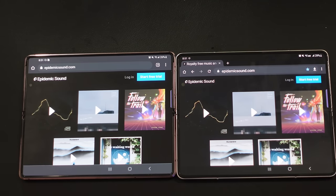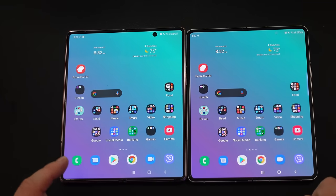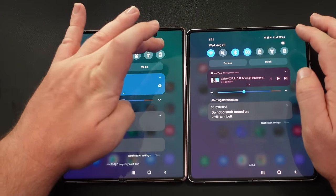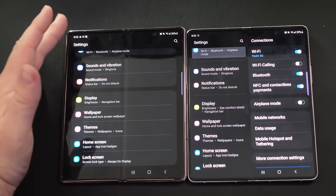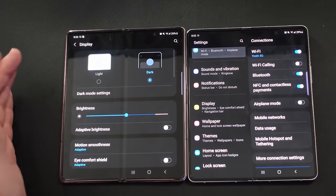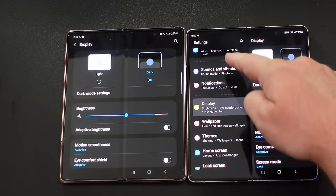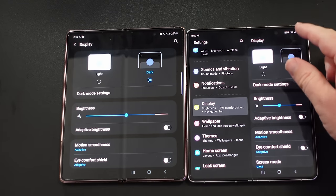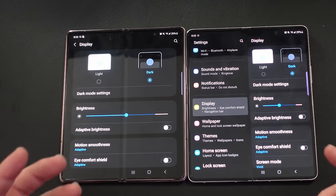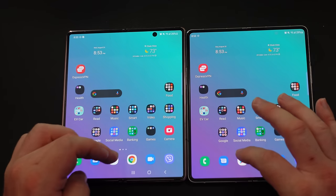Currently at the time of making this video the software is a little different — it's newer on the Z Fold 3. Some of those differences: when you go into Settings on the Z Fold 2, you get all your settings in one column straight down. On the Z Fold 3, you get split columns — you can see all the categories on the left and the details fill the other half of the screen. You might like one or the other, but that's generally what the UI looks like.